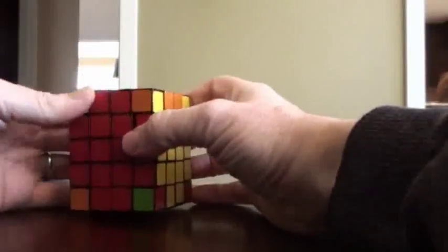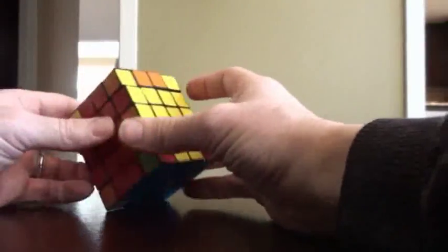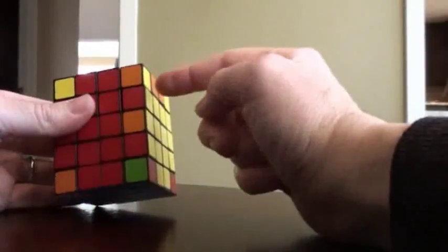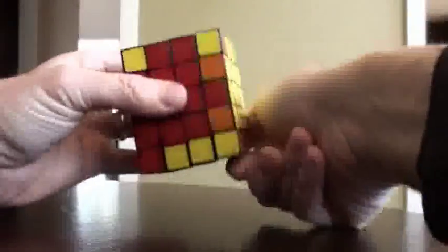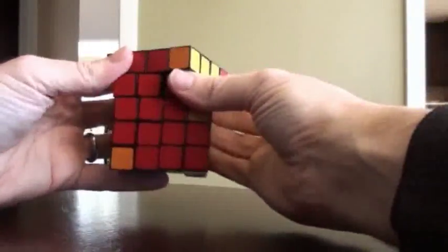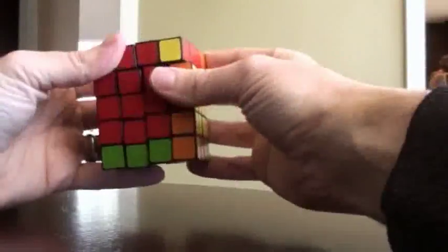So we still have our cross here, things are going well. I've got a little bit of a parity situation here — we can either fix it now or we can fix it later. I'm actually going to fix it later. So now we solve the top and the bottom. I'm going to look for the orange and the yellow and fill that in. Here's the orange and the yellow — flip it from the top. Now we're looking for the red and the yellow — flip these. Now the green and the red, and that should take us where we need to be.